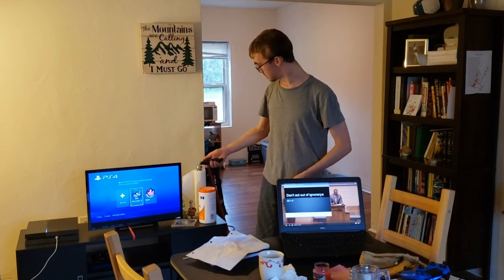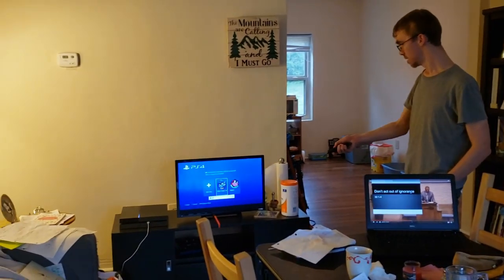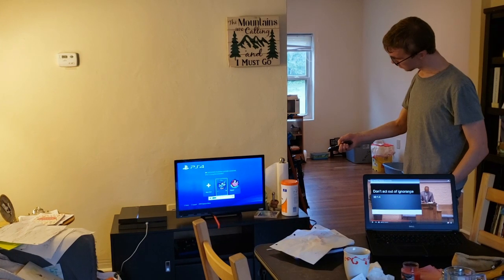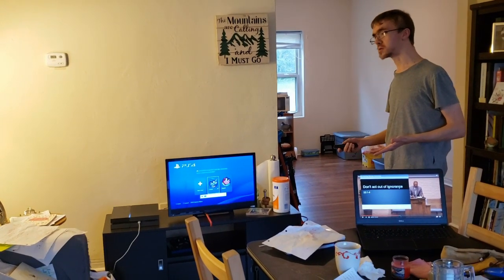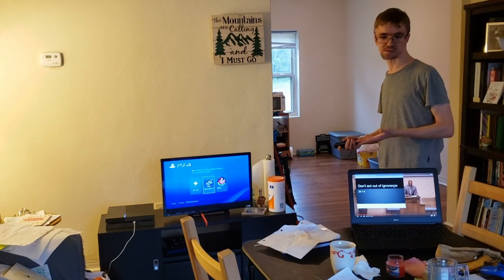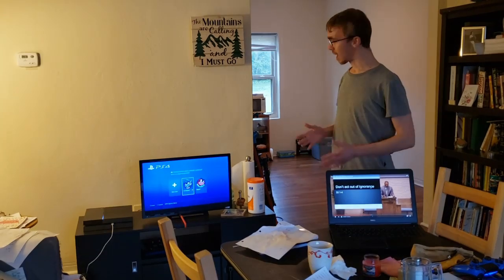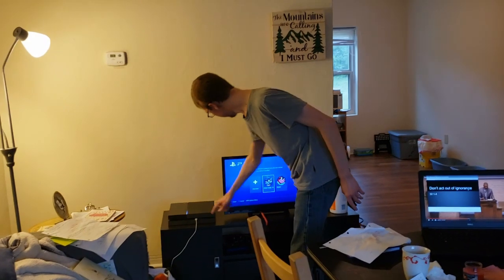This is the TV. It's connected to my PlayStation 4 right now. It's got a bigger video screen and a lot better speakers, so it's something you'll want to use if we're trying to worship in a larger setting than just one person on the laptop. How does the video get from this machine right here to this machine?